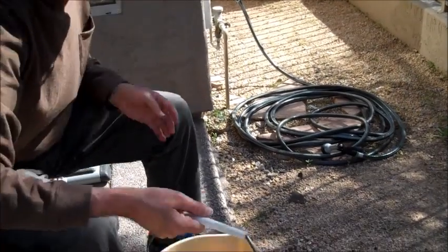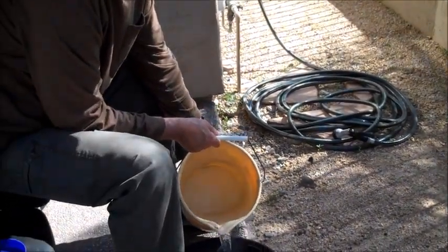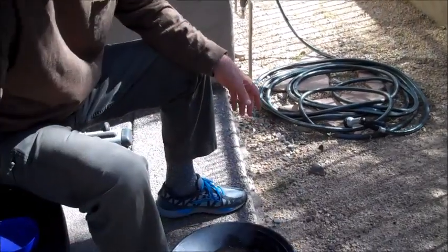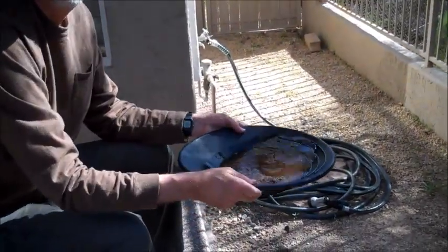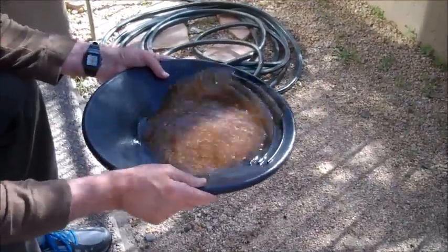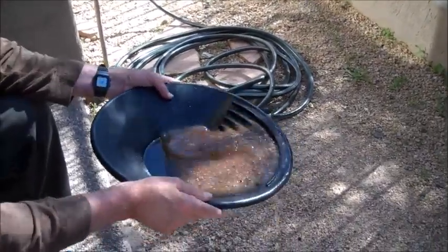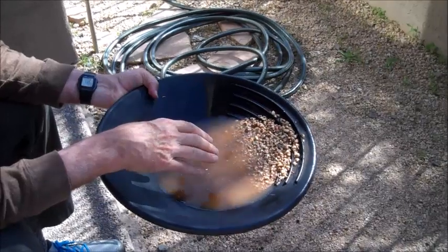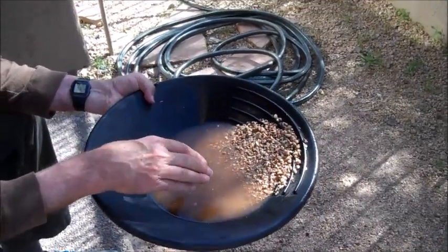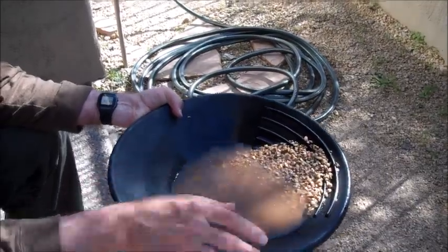Give a bucket of water, pour it in, and you're ready to go. Then you start solutioning around. You try to get these rocks. Gold is heavier than dirt, so the idea is that gold will sink to the bottom. And that's where you'll have your color — what they say is gold.